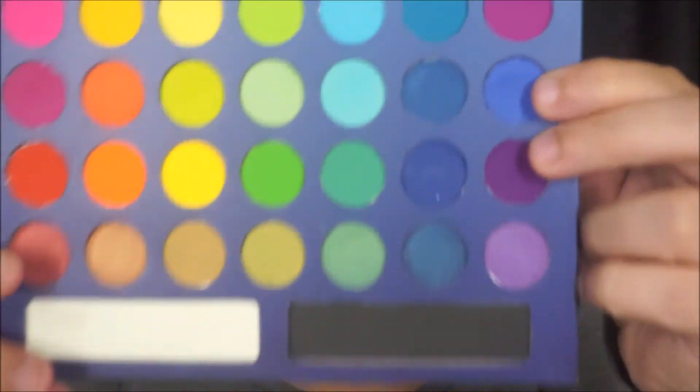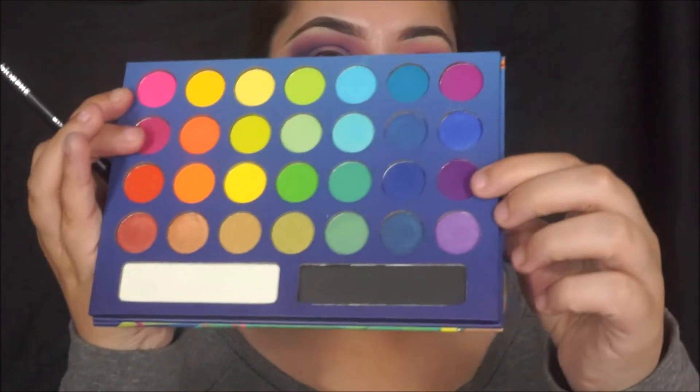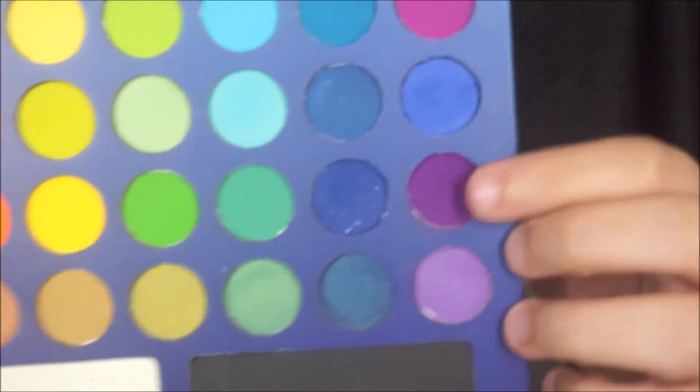I'm taking this blue shade and this blue shade and applying them into the crease, because it's going to give it a more darker hue. Then I'm taking that darker purple again and applying it on top of that blue shade.